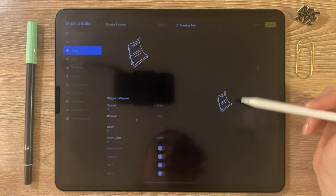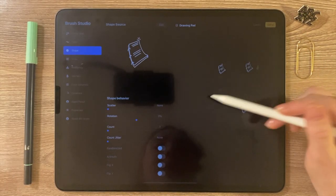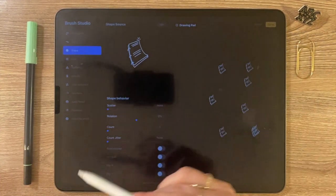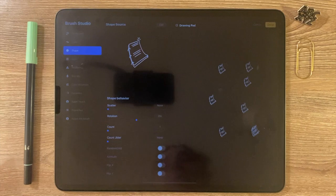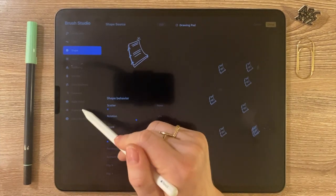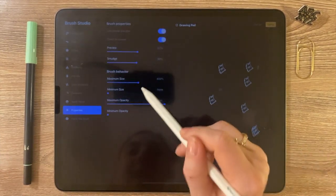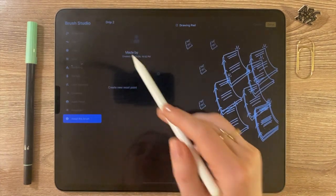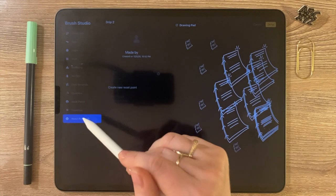And there it is — magic, it's amazing. Click Done. You can test it using the drawing pad right here. There are a couple of things I want to adjust in here. I want to go into Properties and set the maximum size to be as big as possible.